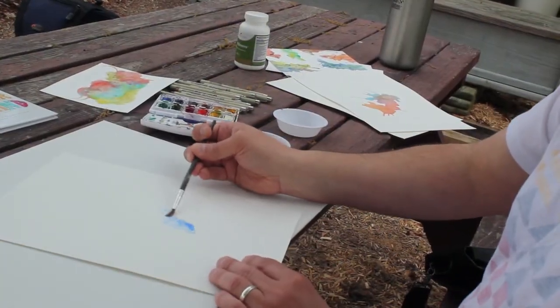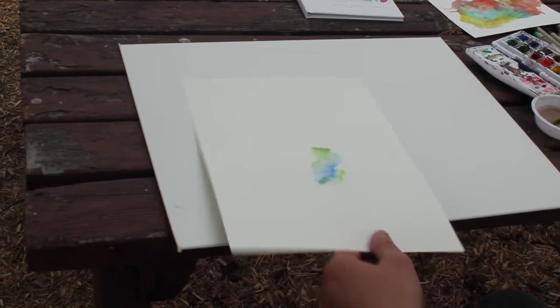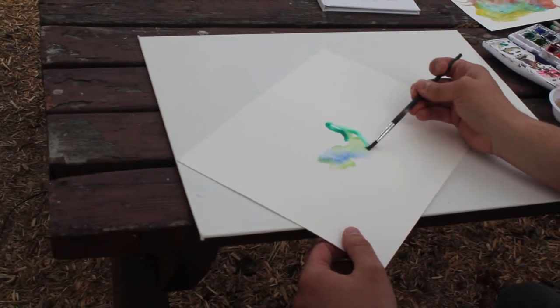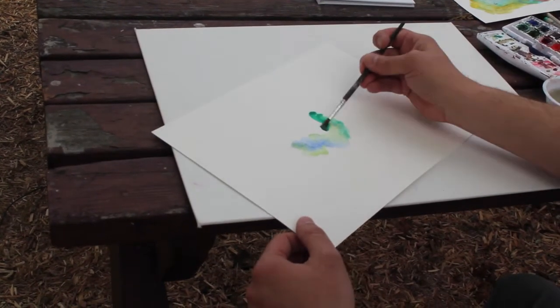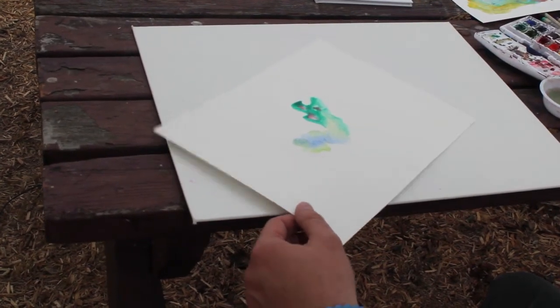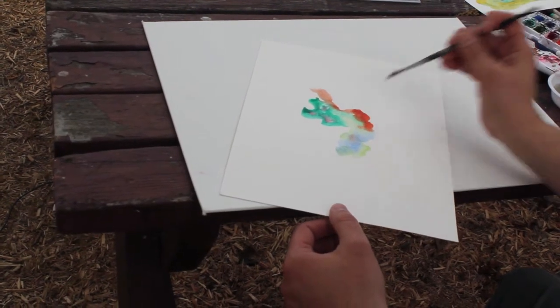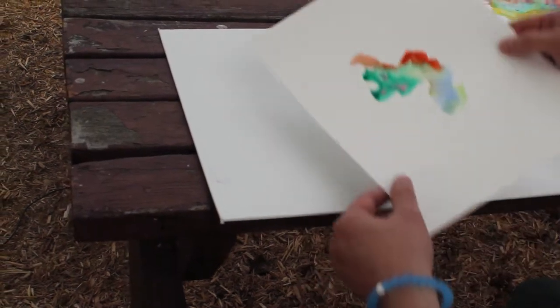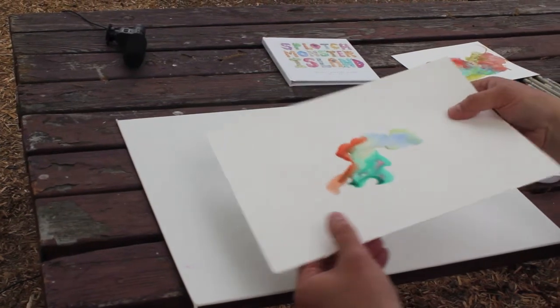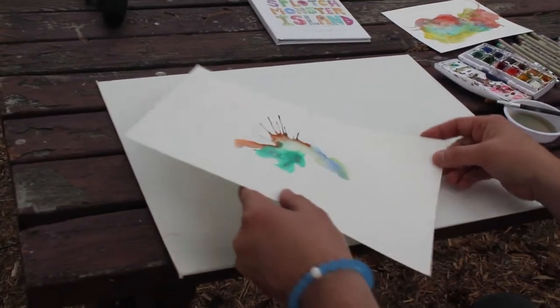I try not to think too much when I do these. A lot of people think you make these in the style of Jackson Pollock, where you just kind of throw paint and splatter it around. I guess that is one approach, but mine is a little more careful. Sometimes I like to use contrasting colors, and I'll just kind of let the colors shift around and mix to get a nice effect, although you don't have to.